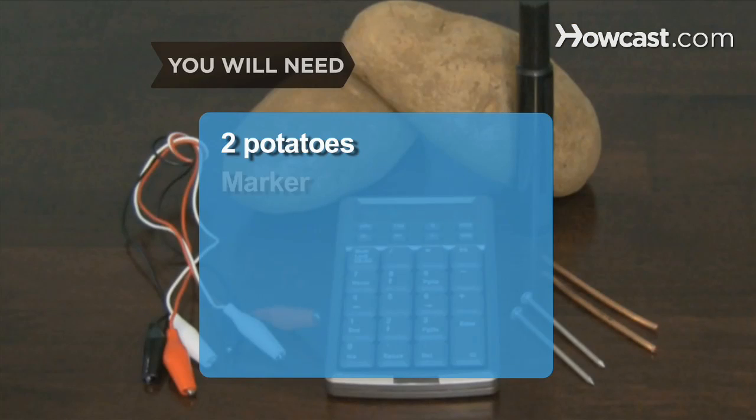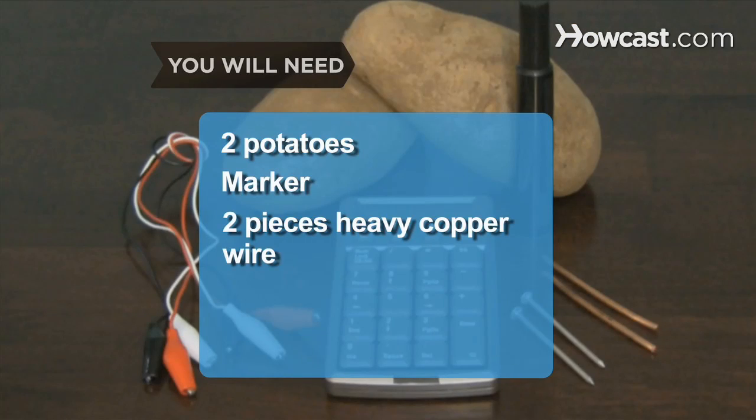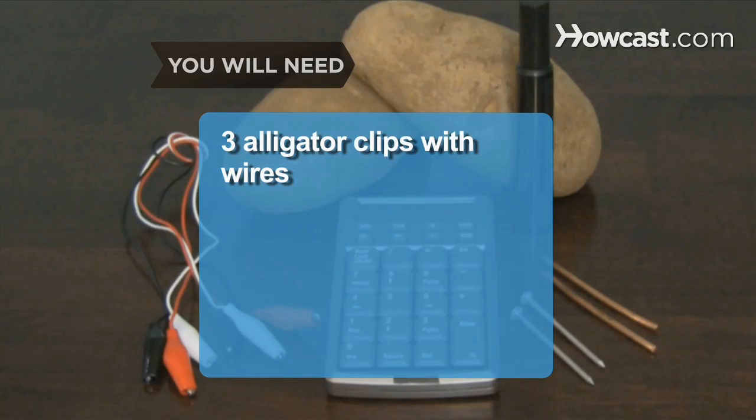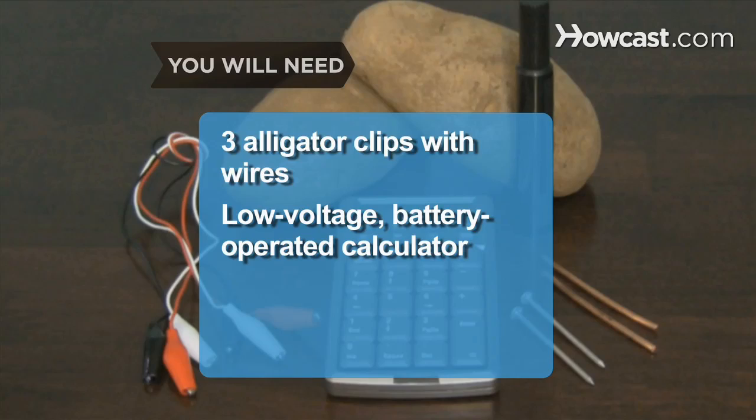You will need 2 potatoes, a marker, 2 pieces of heavy copper wire, 2 galvanized nails, 3 alligator clips with wires, and a low-voltage battery-operated calculator.